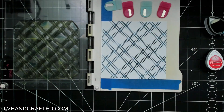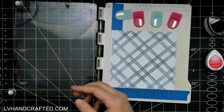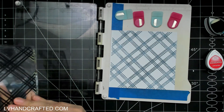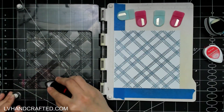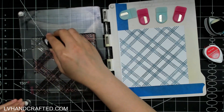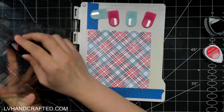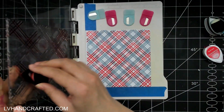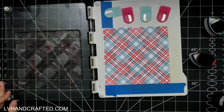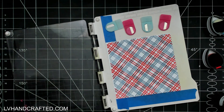I've chosen to stamp with Memento Dewdrop inks because it's a dye-based ink. Dye-based inks are water-based and they soak into your papers, so they dry pretty fast. That's a nice feature for this technique because I'm not looking for the inks to blend with each other, and it's helpful for it to be dry so I don't have to wait or heat set before stamping the next layer — it won't smudge what was stamped previously.